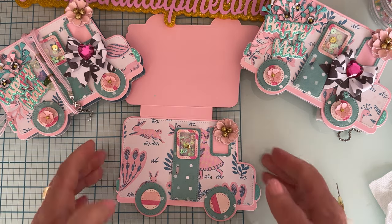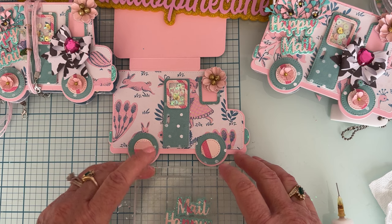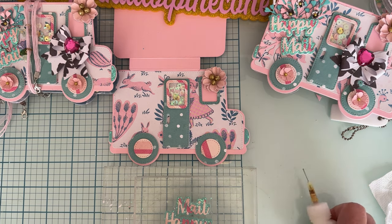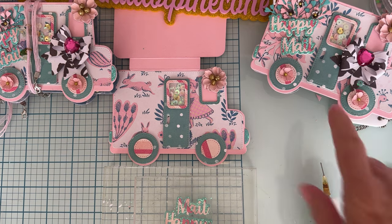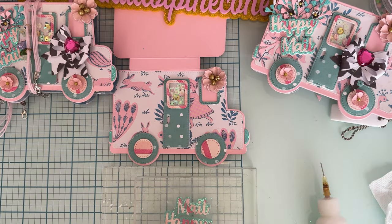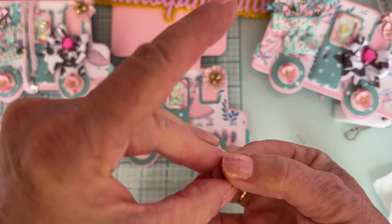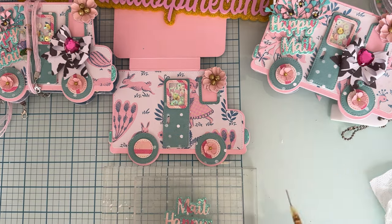Next, let's do some little flowers for the wheel centers. It comes with hearts and stuff too — you could put a heart in the center if you want — but since it was a flower truck, I decided on flowers. I used a little punch I've had in my stash since I very first started crafting and made these little flowers. I'm going to go ahead and glue those in the centers of the wheels.